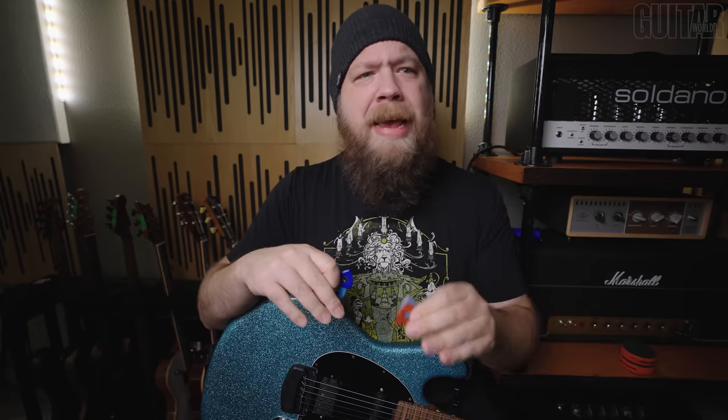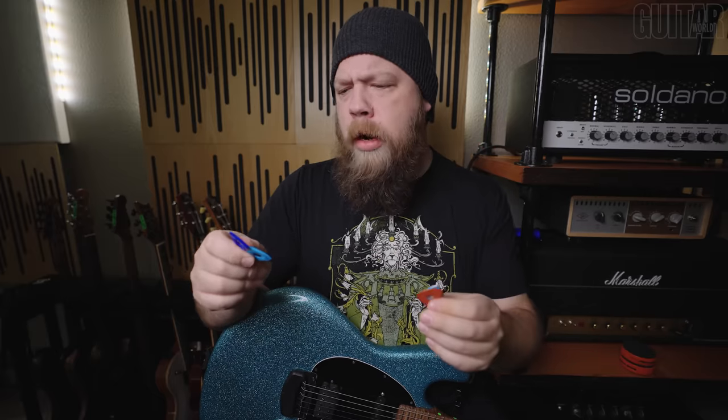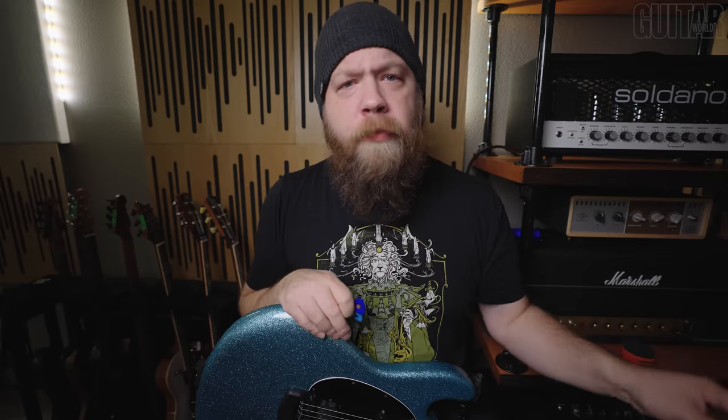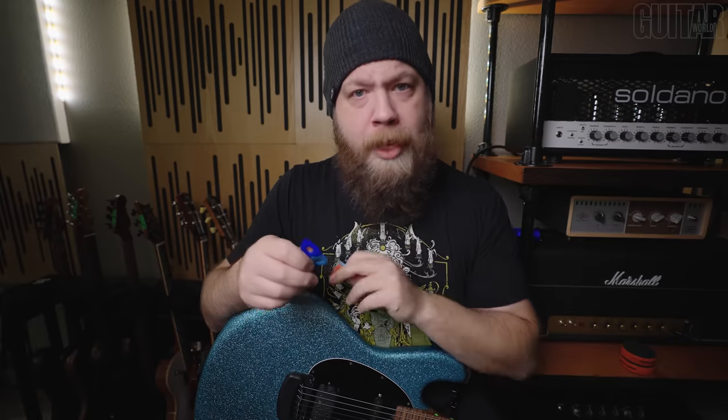This video is not to debate how different guitar picks make you sound, but rather how these new Bog Street picks can make me play. Now, before we go any further, Bog Street has asked me to show you guys these Axe Series picks — this is a sponsored video. However, all opinions I state in this video are mine.